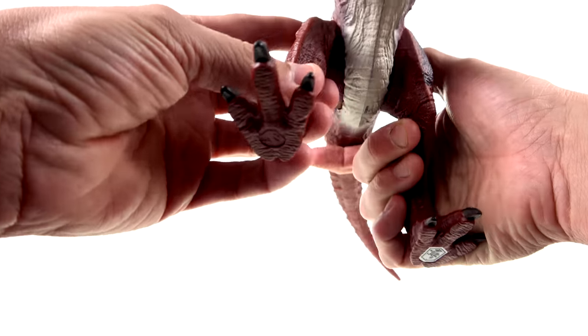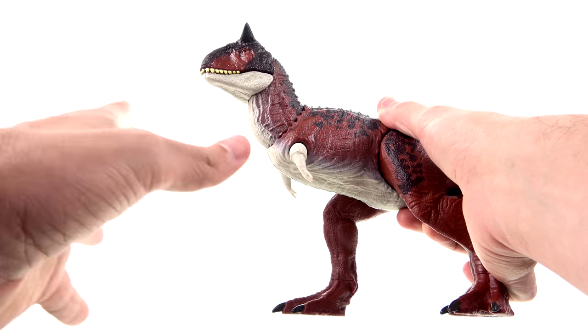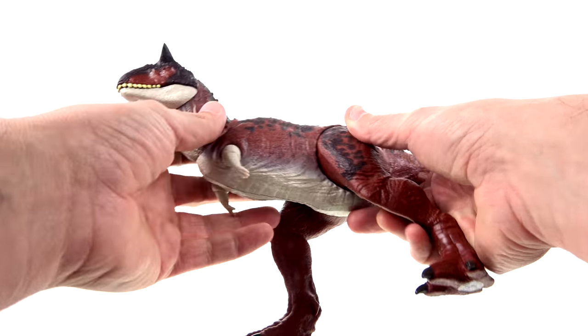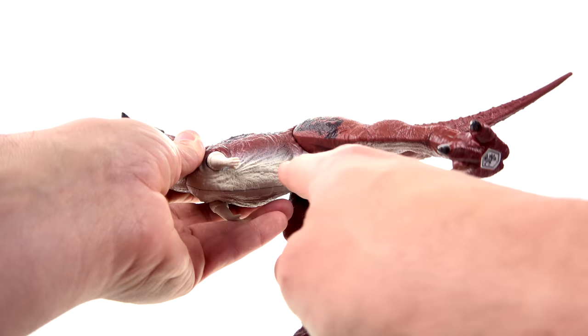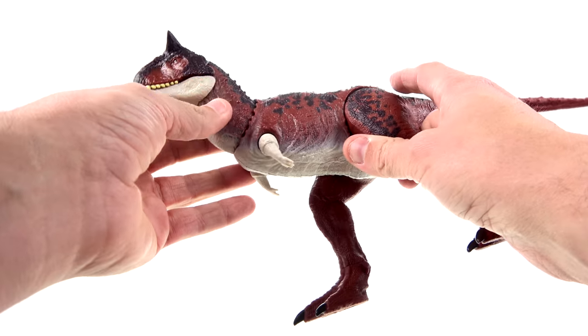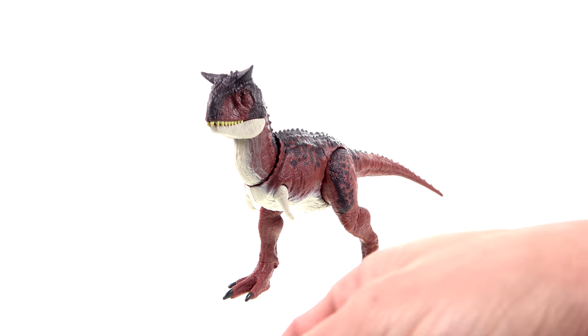The one thing I would really like to see differently, specifically here, would be a little bit better of a fade — kind of like what you have down here, how it's white and then fades up. I wish that was incorporated there a little bit.